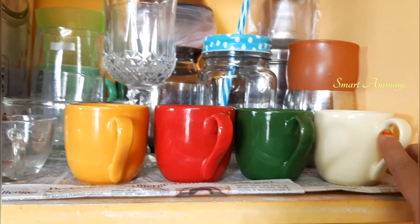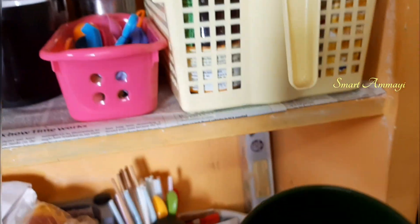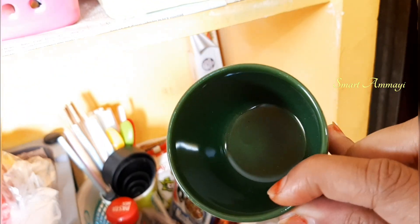Here I am going to purchase a cup in D-Mart. The cost is $19. I am going to buy this cup for my kitchen.